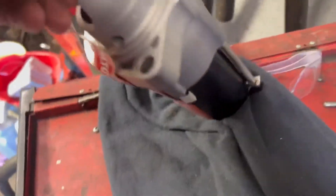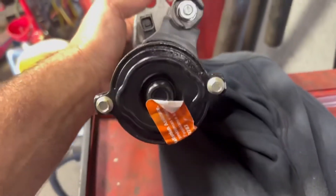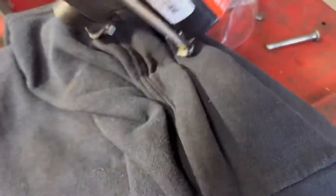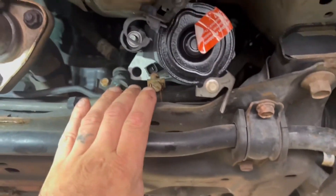There you go — this is the starter out of the 06 Honda Civic. There's the part number from Walter's own if that helps.